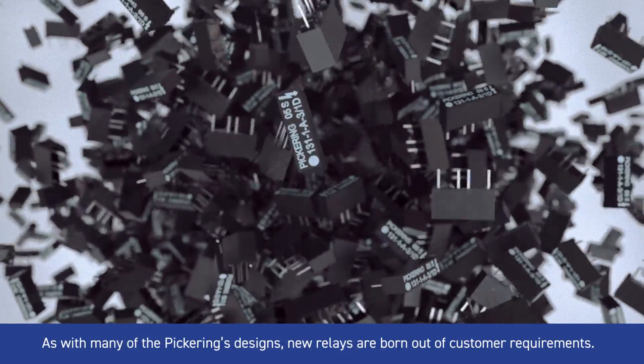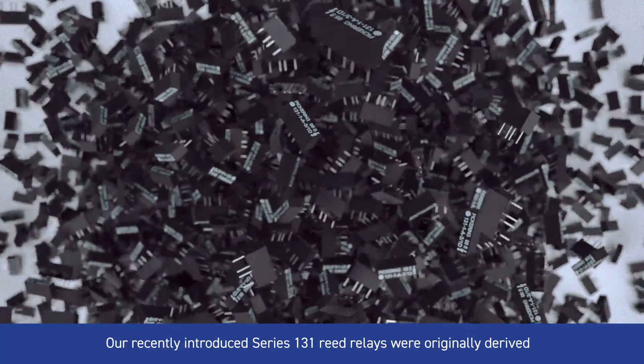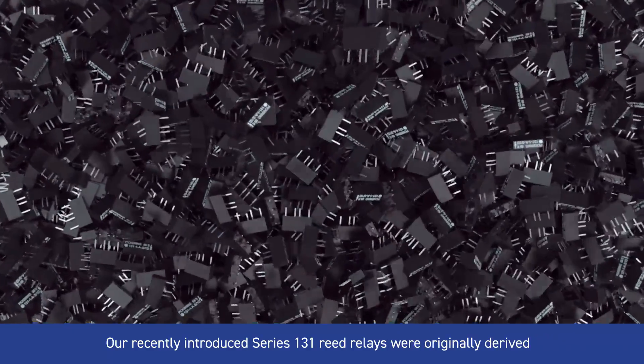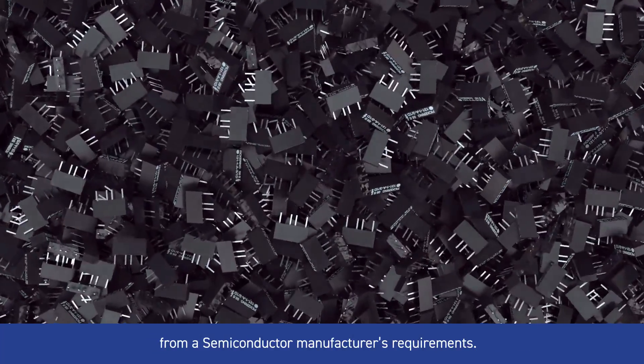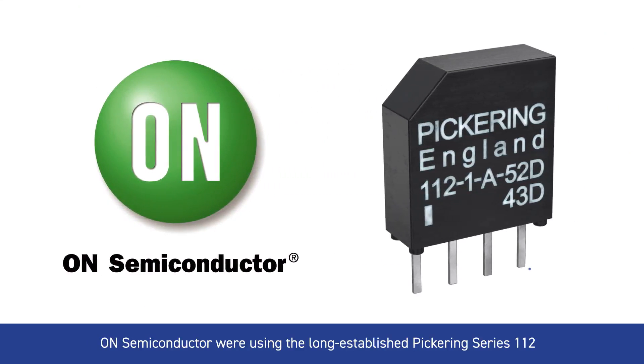As with many of Pickering's designs, new relays are born out of customer requirements. Our recently introduced Series 131 reed relays were originally derived from a semiconductor manufacturer's requirements. On Semiconductor were using the long-established Pickering Series 112,